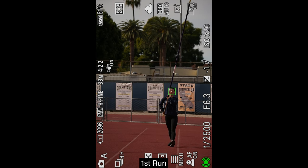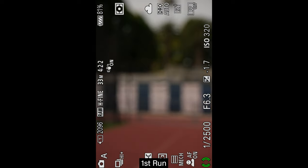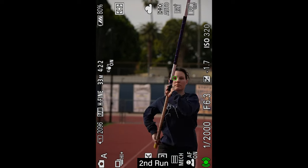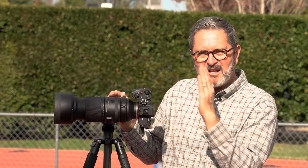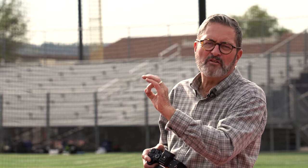So the autofocus is sticking on her face. Occasionally the pole kind of starts to encroach on her face a little bit, but it still seems like it's sticking on her face unless the pole gets right in front of her — then it jumps to the pole for a second. But as long as that pole is out a little bit, it stays on the eye and it looks really good. The autofocus of the Sony combined with the autofocus update on this lens — as she goes over the bar, it's staying on her face, sticking right to her eye. It's looking really good.